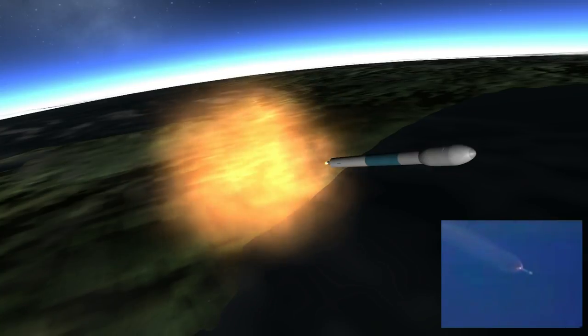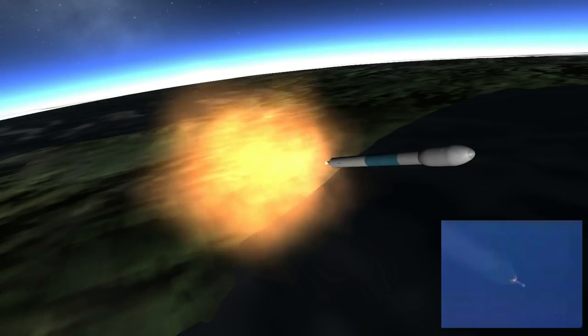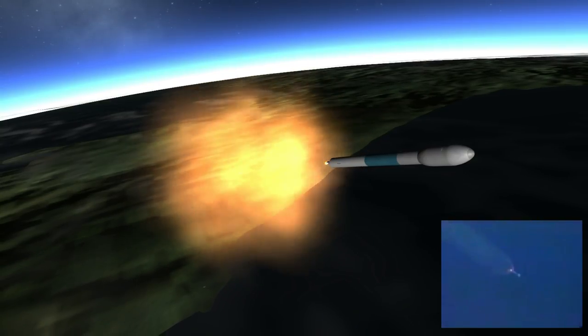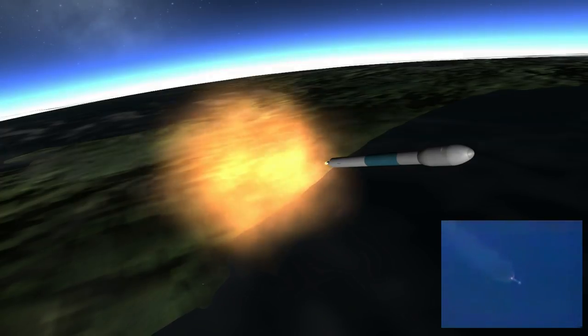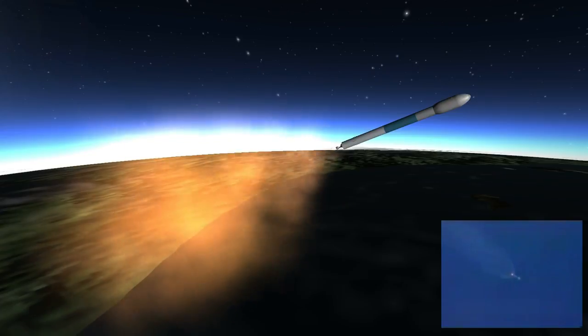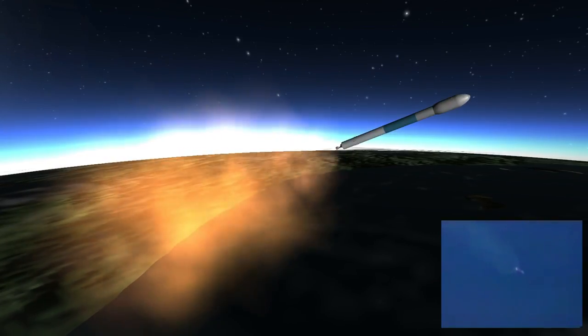Not too much to report this time, the controls are small and nominal. Very nicely. 2 minutes plus 10, 11, 12, 13, 14, 15.